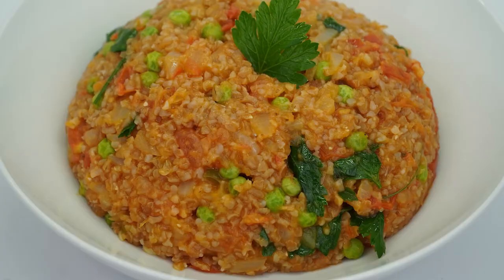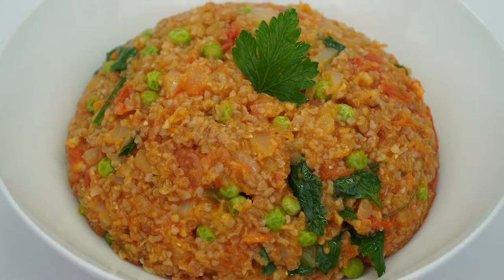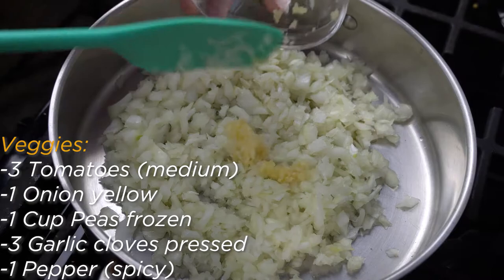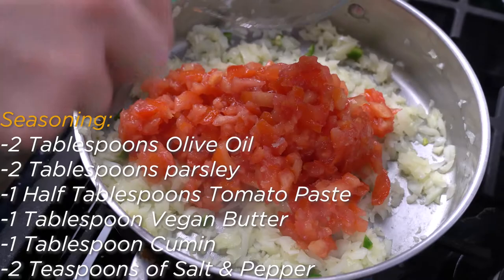Recipe 5: Bulgur. Bulgur is another really popular Middle Eastern food, typically made from the cracked parboiled groats of several different wheat species. To begin, start by prepping all of your vegetables. Next, heat up 2 tablespoons of olive oil in a large and deep pan and saute the onion, garlic, and pepper on medium-low heat until they soften and the onion is translucent. After that, add in your tomatoes and tomato paste and cook the sauce until it begins to thicken.